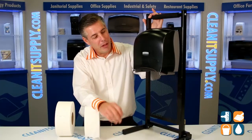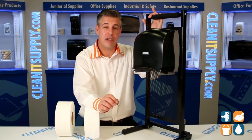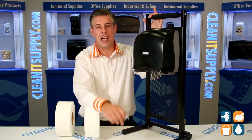This dispenser is really great — this is well thought out by Kimberly Clark. This is a high capacity JRT Jr Toilet Paper Dispenser for those small spaces. If you have a small restroom stall where you're in need of space savings, this is the dispenser to opt for.